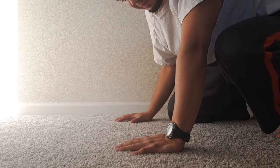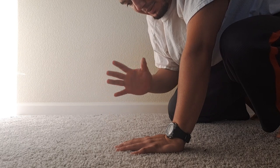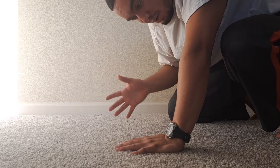And that position is a frog stand. Once you got that, then it's just a matter of tilting that frog stand over to your head.